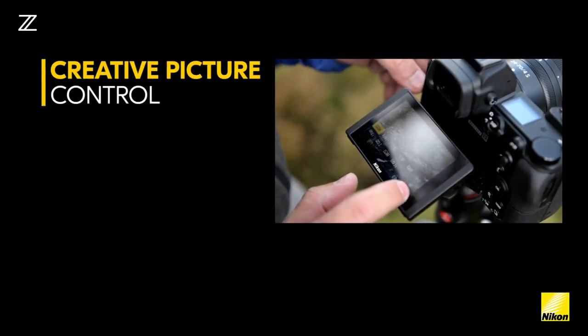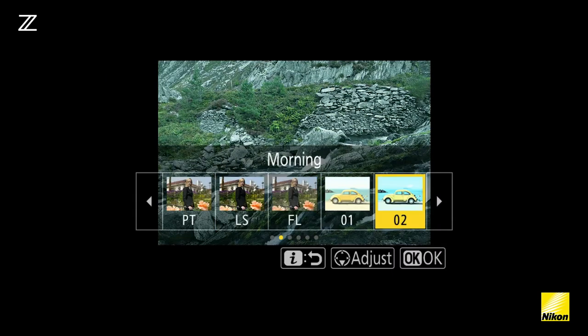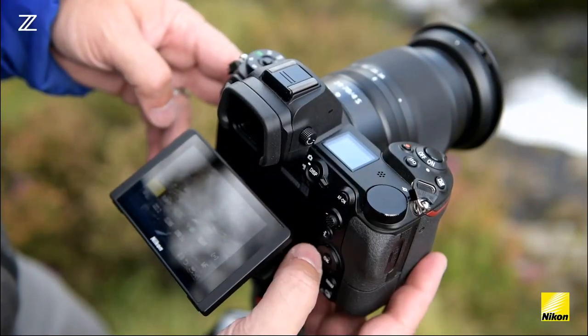The Z7 has a new range of creative picture controls. These can be used to add a filter-type look to your images, enabling you to upload your JPEGs already customised to your favourite social media platform.